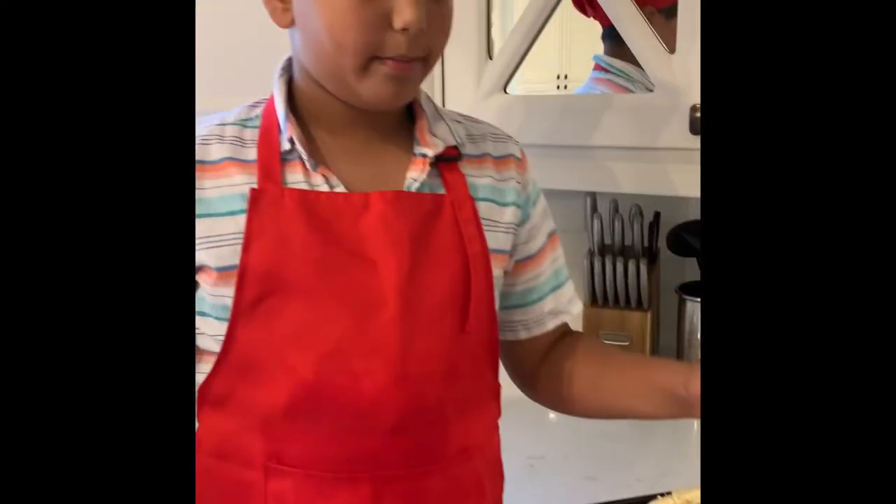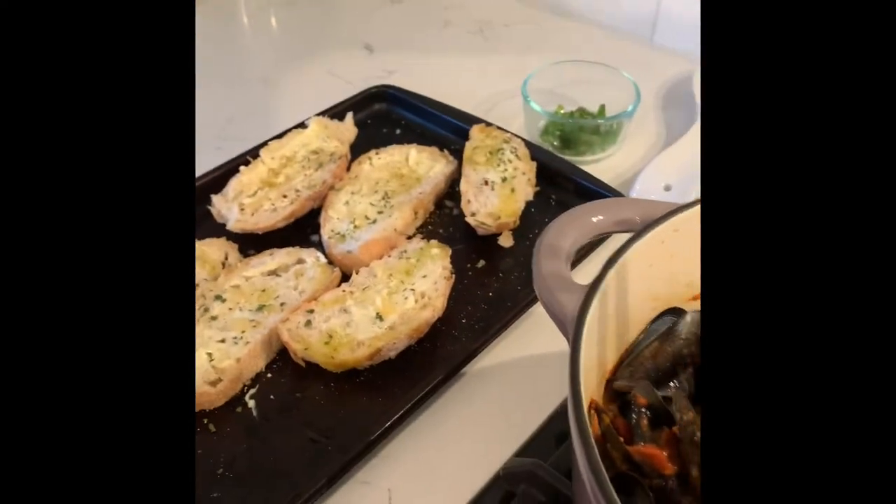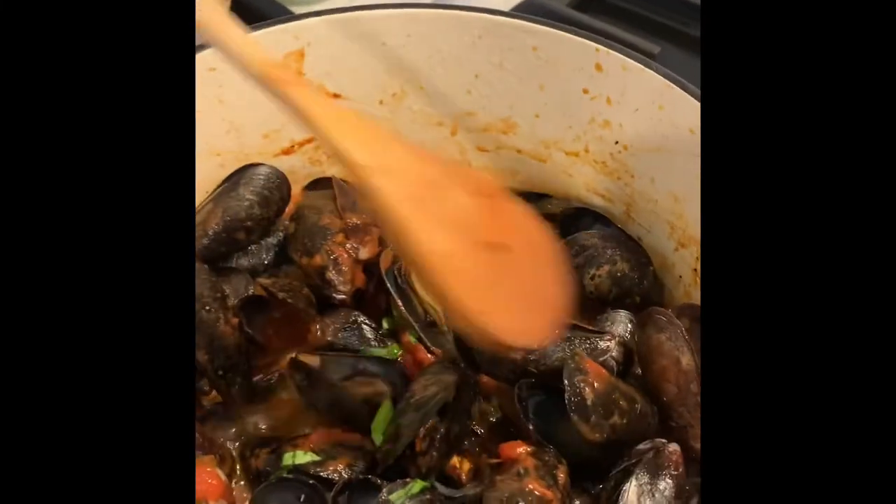So now the mussels have been finished cooking and I'm going to serve them with some garlic bread over here. And then I'm just going to eat them shortly.